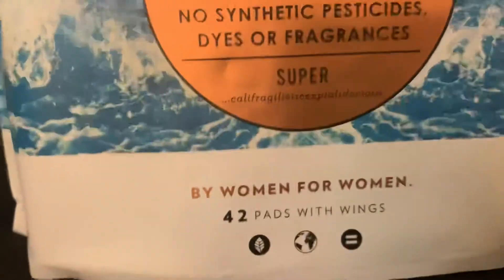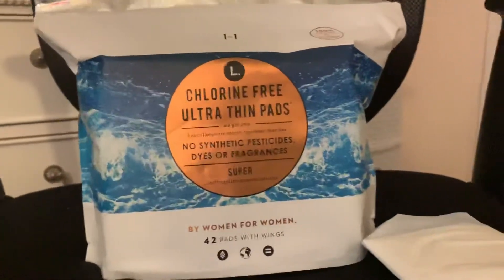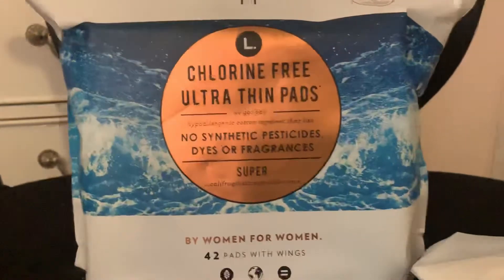It's not that expensive. I paid $7.50 for a pack of 42. That's maybe a dollar more than my normal Always pads — well, I never really buy them, but I've seen them in the store because I can't use them.